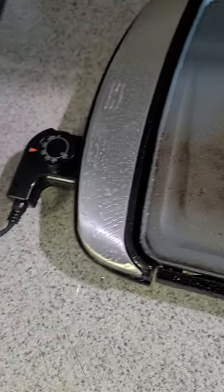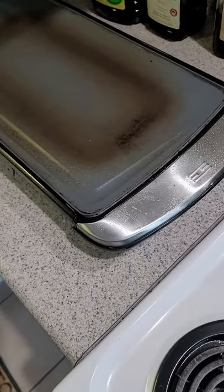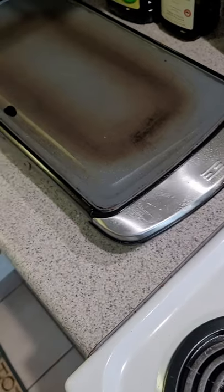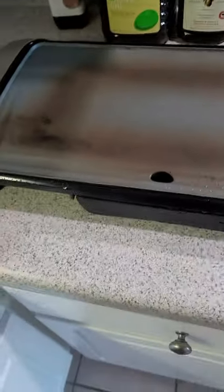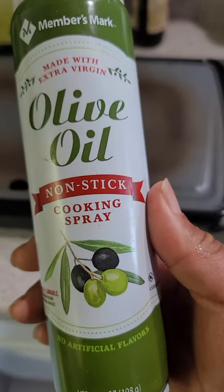I've preheated my griddle. You need to be familiar with your griddle — this is a ceramic-type griddle, and that thing gets really hot. If you turn the heat up too high too quickly, you'll burn your fish or whatever you're cooking on it, so you have to be careful. I use non-stick cooking spray — I don't use oil unless I have no other option. This is from Sam's Club, it's olive oil non-stick cooking spray. It helps keep the fish from sticking.